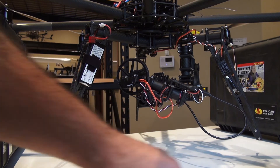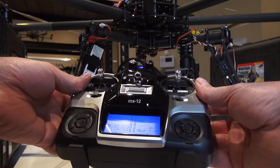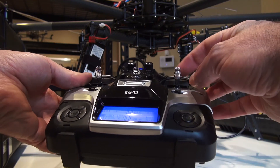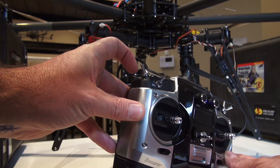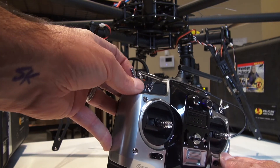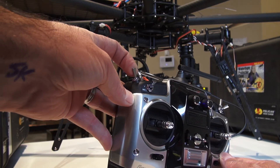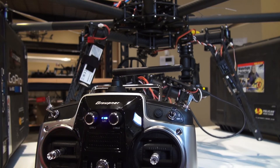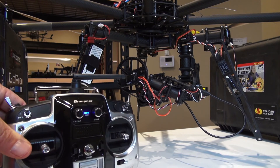For camera control, we are using our aileron on our right stick for pan, and the elevator up and down for tilt. This switch over here, which is a three-position switch: the first position is off, the middle position is fixed-stabilized, and the third position is slew-stabilized. When everything is off, nothing's moving, nothing's being stabilized, and you'll see a slow green blink on all three Radians.